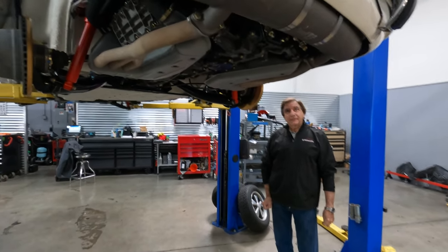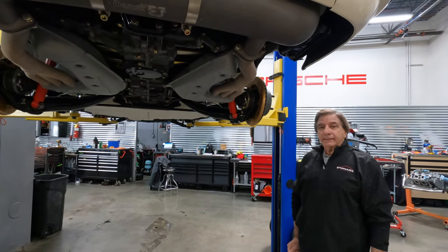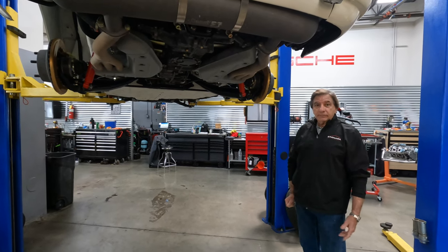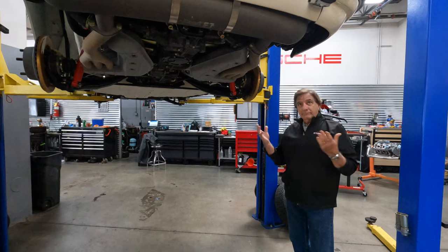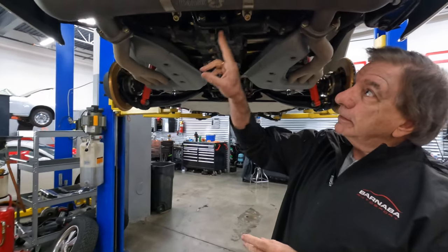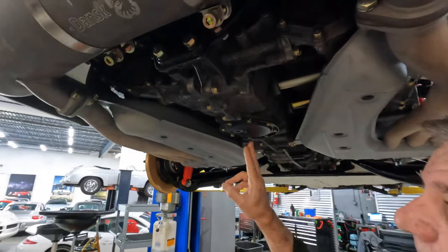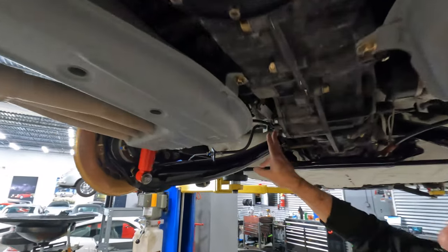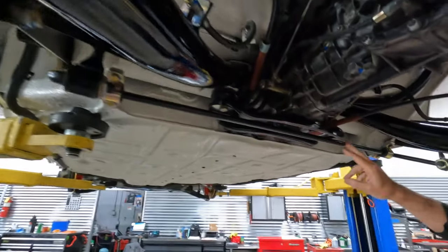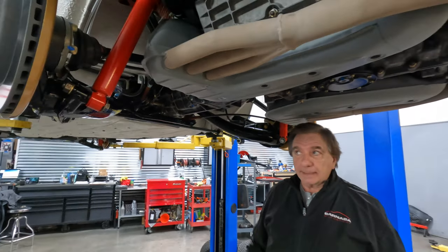Here we are at the business end of our restorations — what we do as far as the detail and attention to the correctness of what clamps go where, what hardware goes where. These are all things that judges will look at; they want to know that everything is proper as it left the factory. All the hardware that you'll see here has been sent out and plated. Everything is proper — all these ceiling nuts, all these clamps, hoses, axles, suspension, sway bars, bushings — everything is taken apart, sandblasted, and repainted.